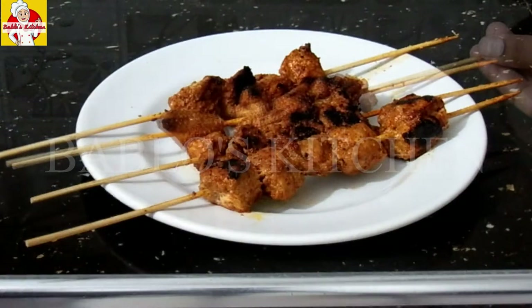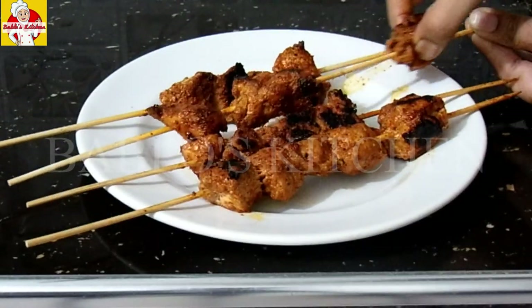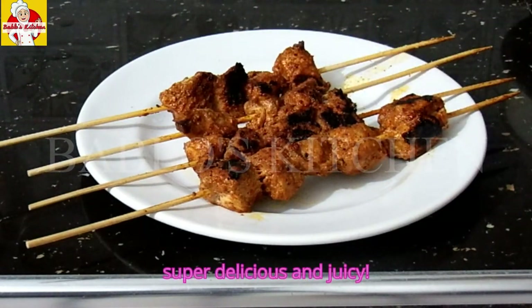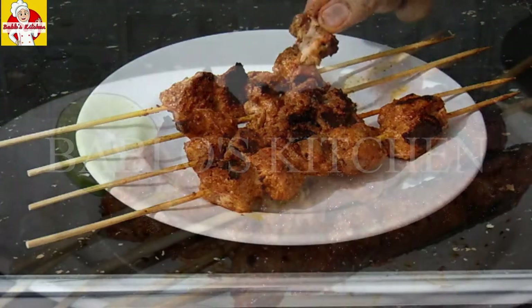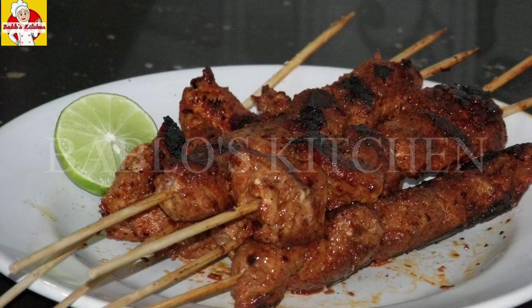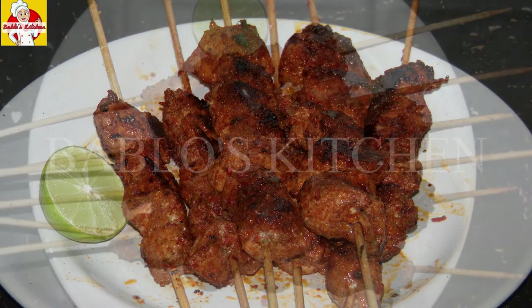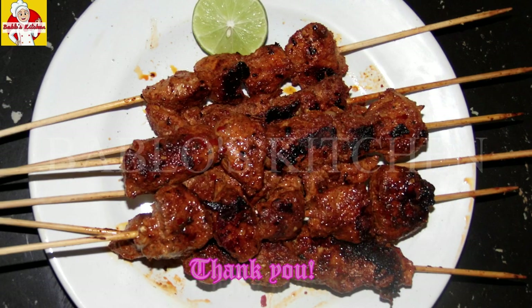It's ready. It looks great and it's good. If you try it out, please give me feedback. If you like this video, please share it with your family and friends. Don't forget to subscribe to my channel and click on the bell icon. I'll see you next time. Take care and bye-bye.